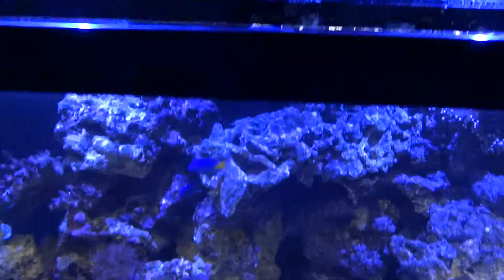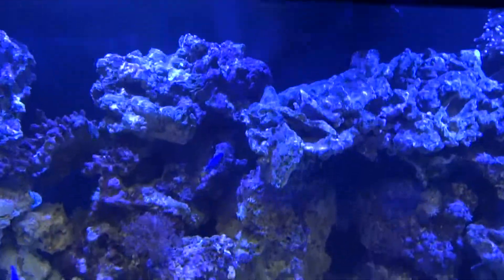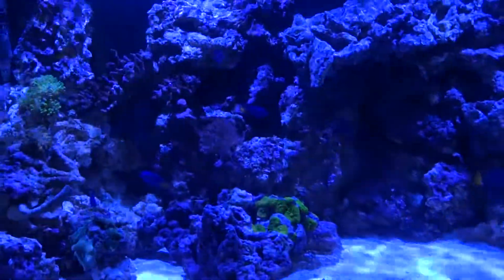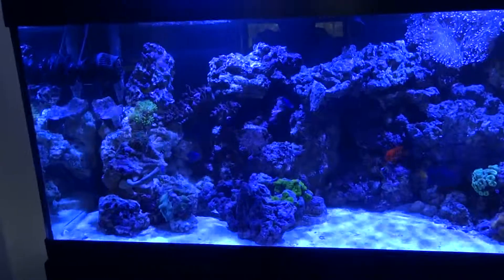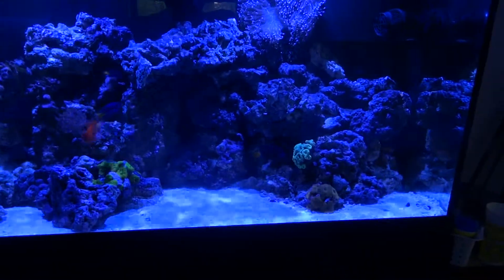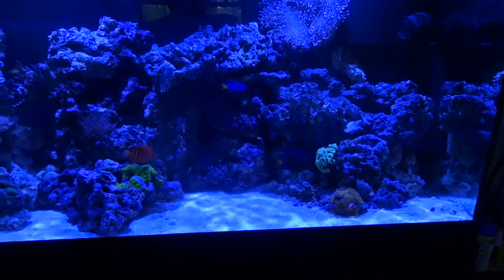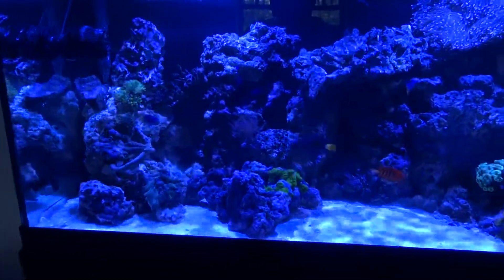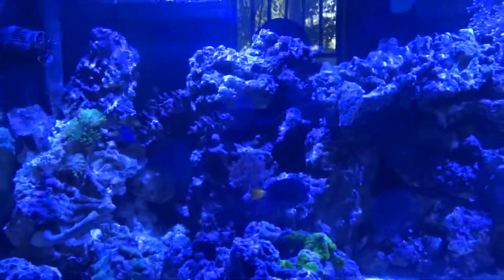I'll click that off and then you can see — that is the true ocean blue rendering in the tank, which is pretty nice. It's a deep, deep blue and it really makes the live rock just flicker, and you can see the shimmer effect on everything.